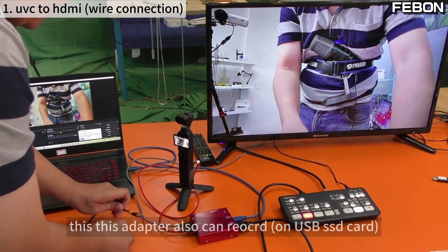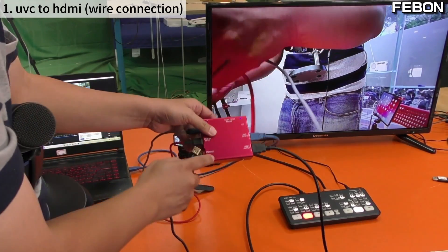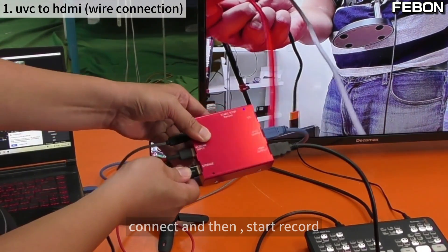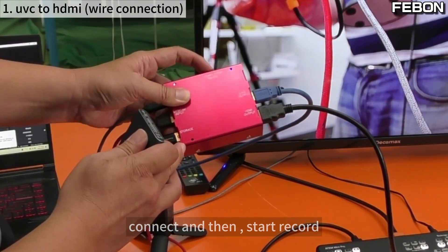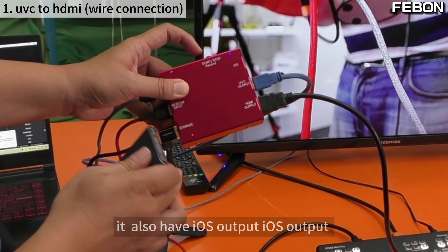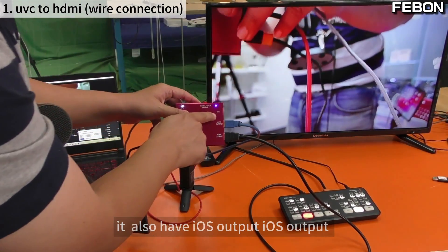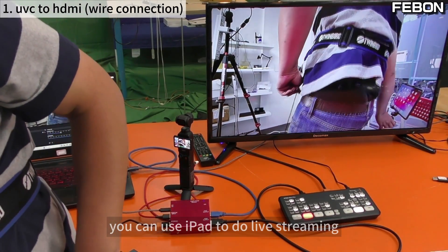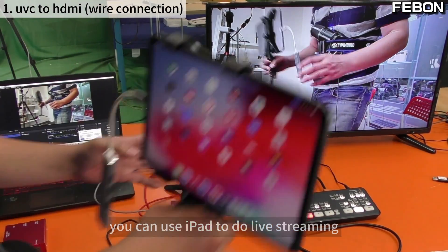In addition, this adapter can also record. You can see the record port on the adapter — just connect it and start recording. The adapter also has an iOS output. The iOS output can connect to an iPad, which you can use for live streaming.